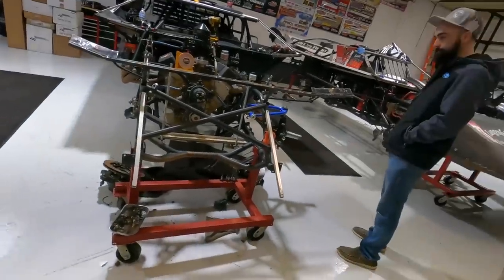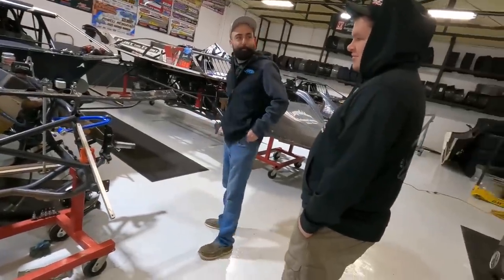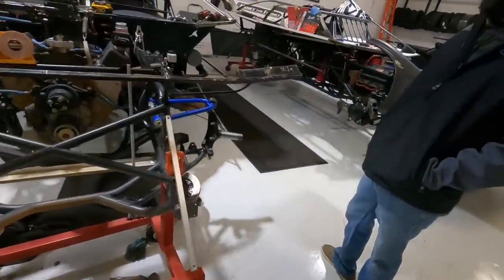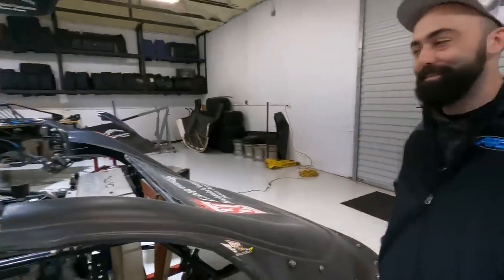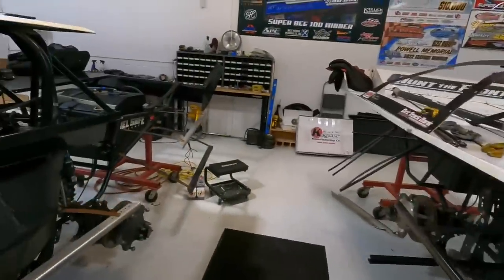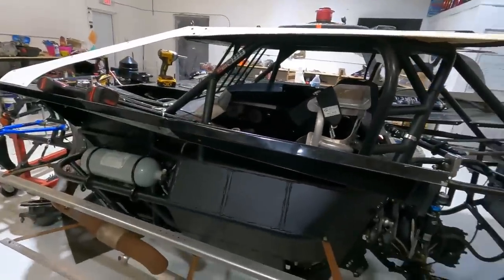Well, we're moving in the wrong direction, fellas. Supposed to be getting it together, not further apart. Every time I walk in here it's torn apart even more. But we're making progress, we're about to make some headway. We're moving forward on one of them today anyway, so we are making progress even though it doesn't look like it.